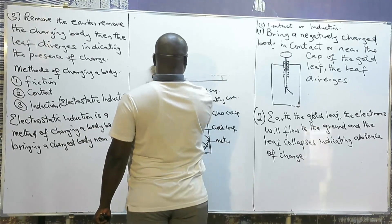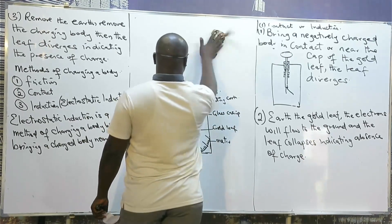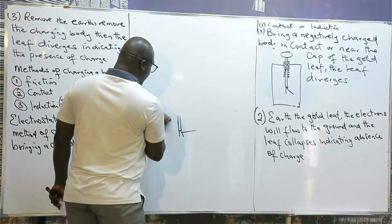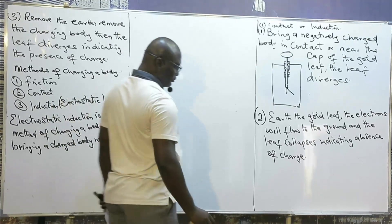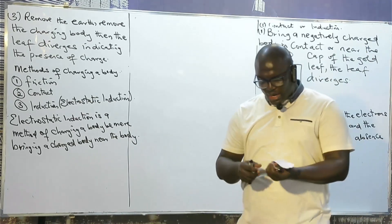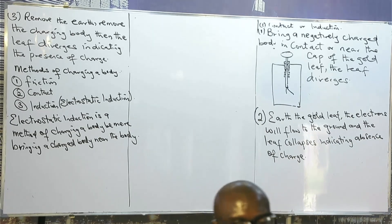I would like to give you some uses of the gold leaf electroscope before we move forward. Now, in most physics textbooks you have been told that the gold leaf electroscope is only used to test charges. But the uses of the gold leaf electroscope supersede the testing of charges. Number one: the gold leaf electroscope is used to test charges.